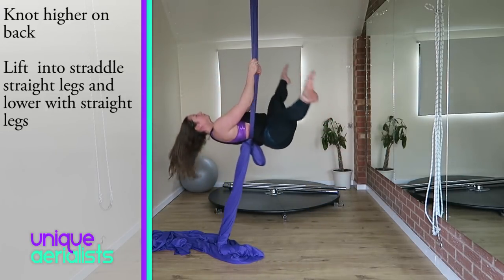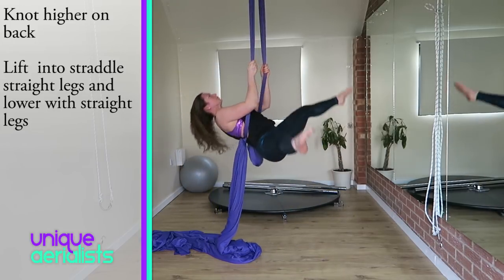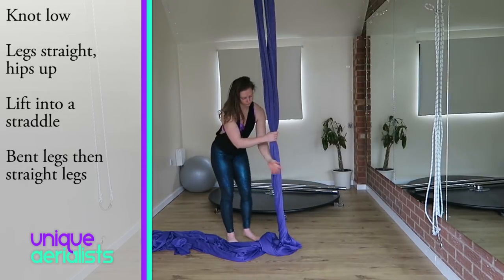If you struggle to lift up with straight legs, lift up with bent legs and then lower as slowly as you can with straight legs. This will really help your straddle as your legs are quite heavy, so you'll be building up more core strength.